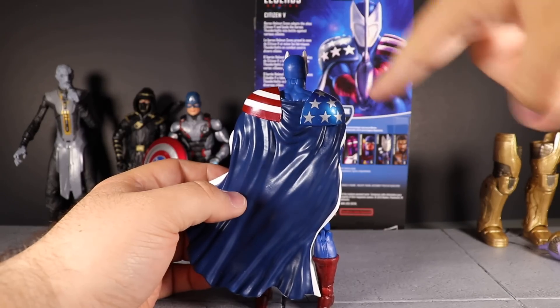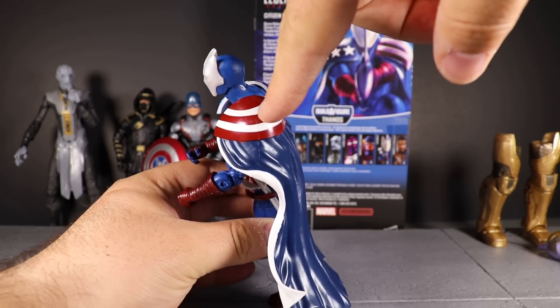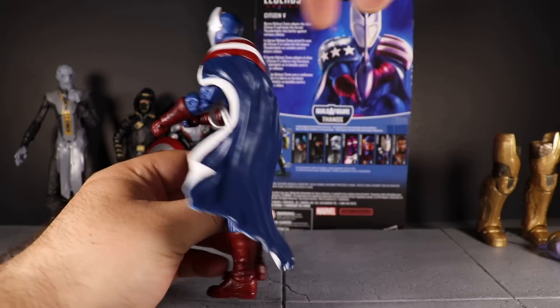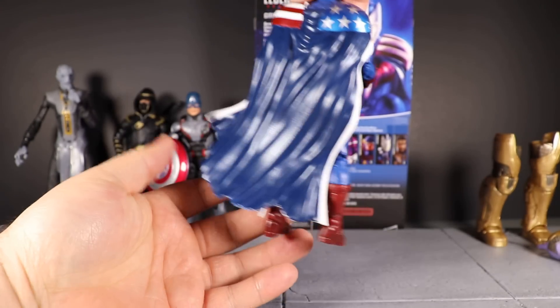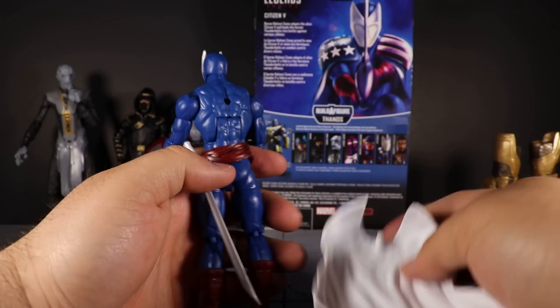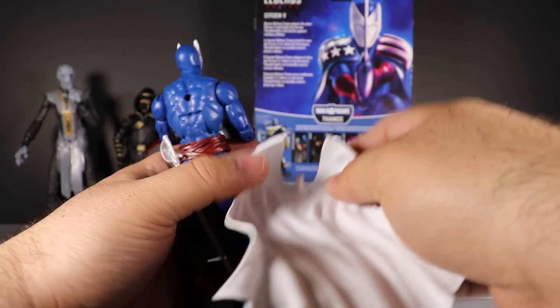We get a nice metallic blue on the shoulder pad with silver stars, and a nice red in there — there's a little scuff on one of the white stripes. Inside of the cape is white and the outside back is blue, so the cape does look very cool. It just ports right into the back of the figure — you can see the Bucky Cap port back there — and it just plugs right in.